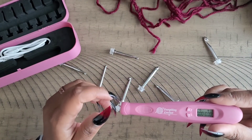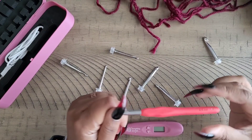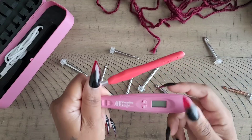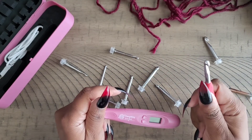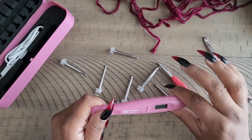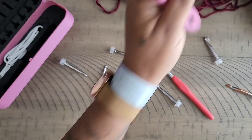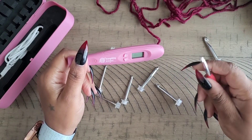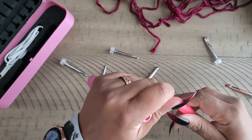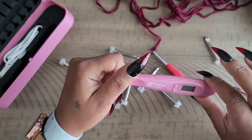Let me grab a regular ergonomic hook to compare. So here's an ergonomic hook next to the Everything Crochet hook — you can see the size difference is substantial. Holding something smaller for long periods with bigger hands could hurt, but this larger hook will help with that hand pain. I don't usually get pain unless I hold the metal part, which is why I normally recommend ergonomic hooks with a barrel grip.